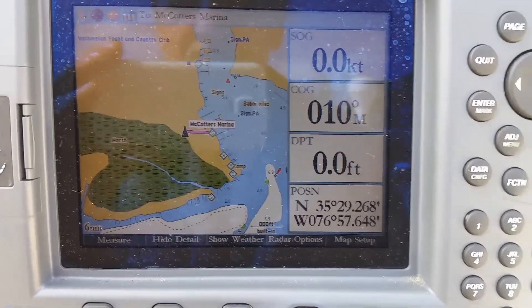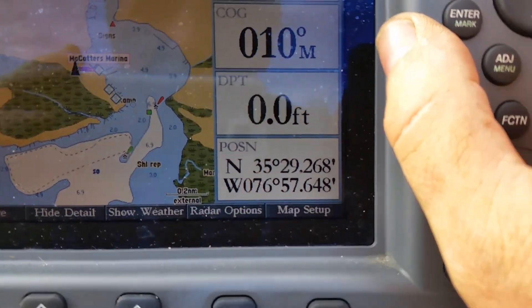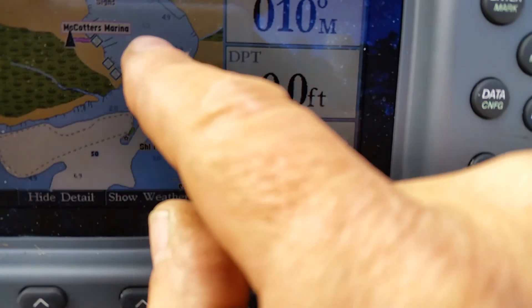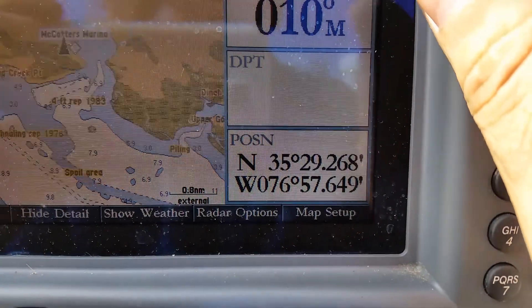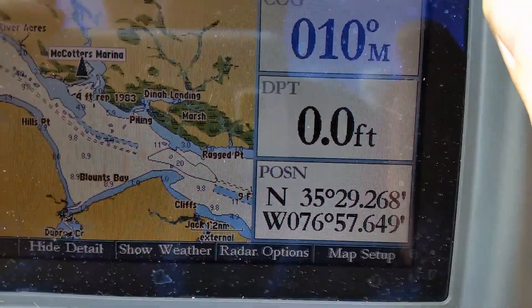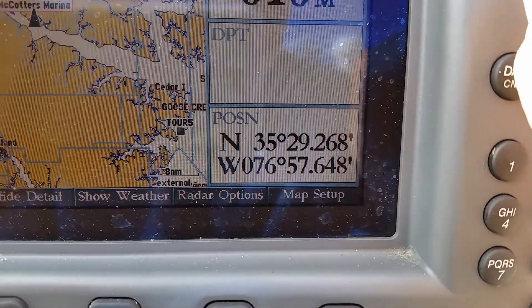I've just been zooming out a bit. There's Nakota's Marina, and then you can see the waterway — this is where we go down, we go through here to go out into the Pamlico River. That's the Pamlico River down here. The more we zoom out, there's the Pamlico River.